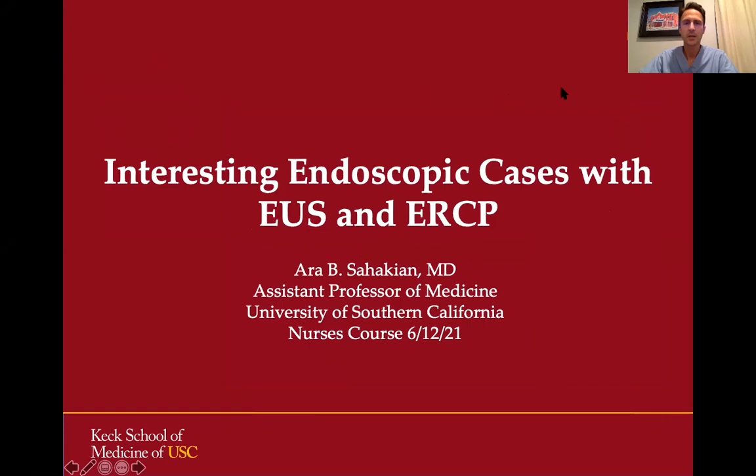Hi, everyone. My name is Ara Sahakian, and I am a gastroenterologist at USC. I specialize in interventional endoscopy. I'd like to thank the directors of this course for inviting me to speak today. It's really an honor to lecture for the nurses. Today I'm going to be discussing a few interesting endoscopic cases involving EUS and ERCP.